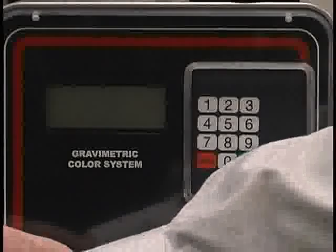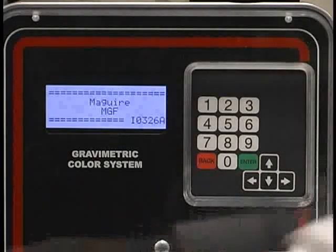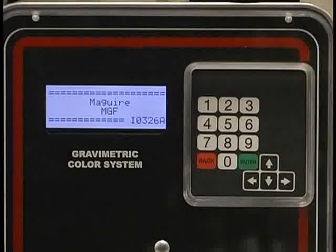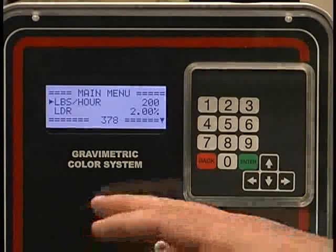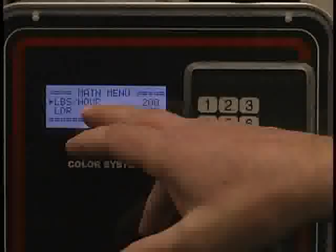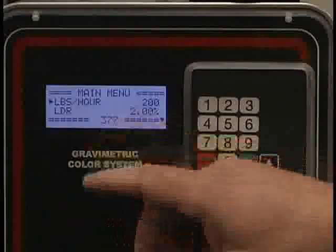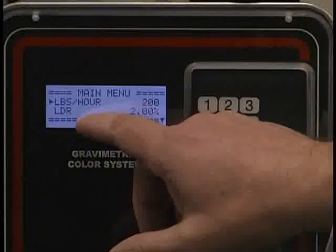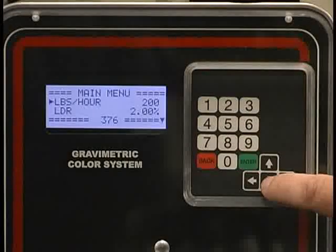Now I'd like to go into a little detail on the setup of the gravimetric feeder. Turn the power on and the first display comes up with the Meguiar Gravimetric Feeder name and the software version in the bottom right-hand corner. After a five-second pause, the main menu will illuminate. On the main menu, you have what is currently set up — in this case, pounds per hour or extrusion mode — the letdown rate, and arrow keys on the side that allow you to toggle through the main section.